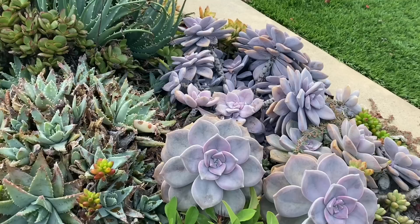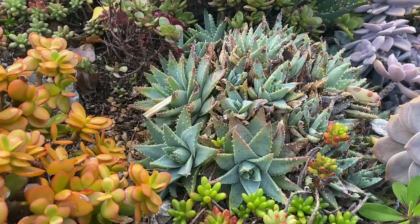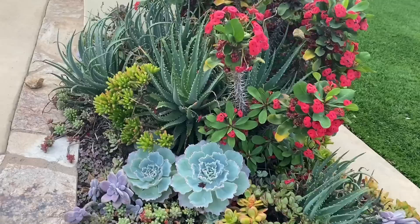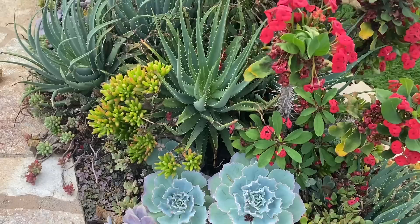This Aloe Brevifolia isn't doing anything for me — not loving that. But these Echeveria, I'm guessing Saharas, or maybe Incantatas? They look beautiful.